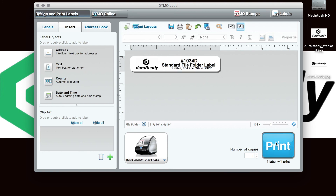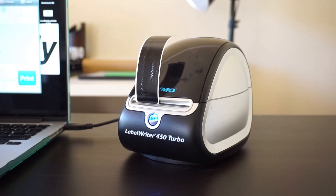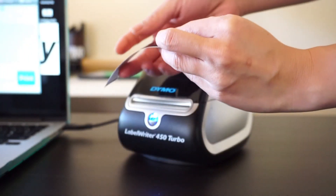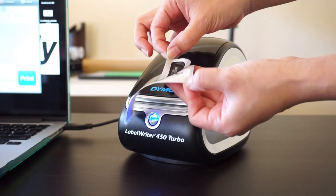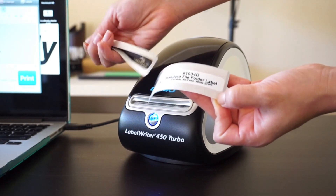Before printing your labels, make sure to use the label template, and make sure that the correct label writer is selected and connected to your computer. To reveal your custom label, simply remove DuraReady's black resin ribbon.